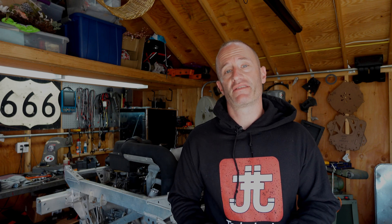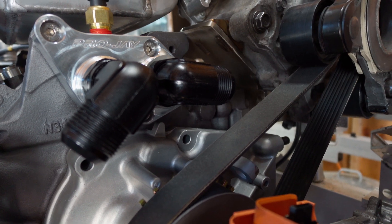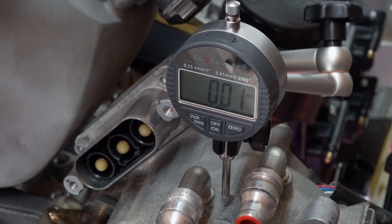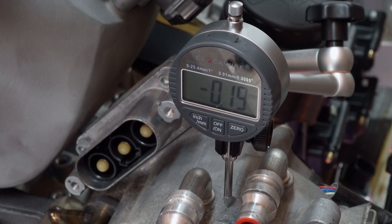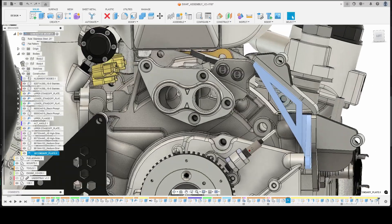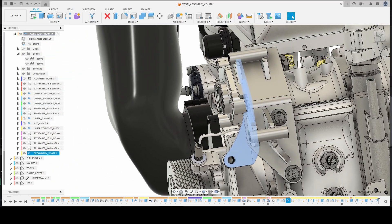With the tensioner in the locked back position, you can see an exaggerated example of the motion it would see under tension. With the dial indicator in place, we had about 0.2 millimeters — or about 8 thousandths of an inch — worth of flex, but I want to make that number as close to zero as possible. The solution is to add a secondary bracket that picks up off another bolt hole and then gets welded to the primary bracket.